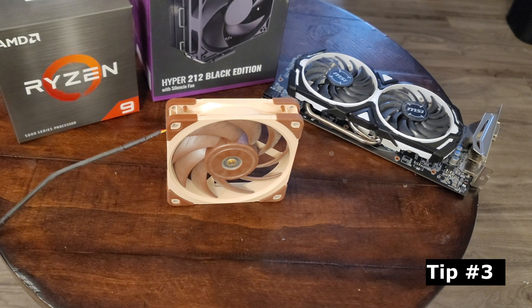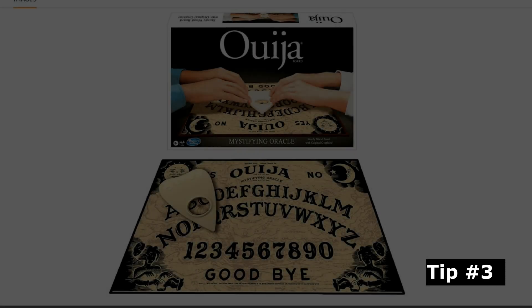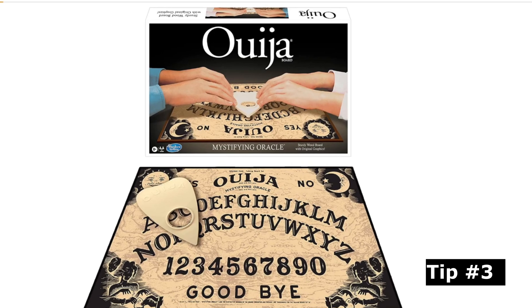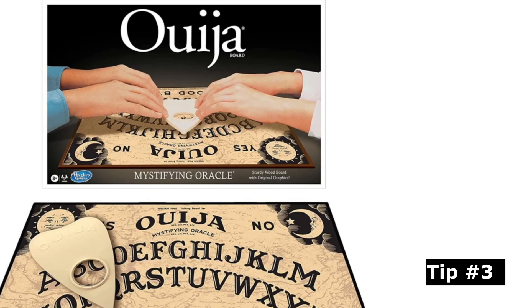And for tip number three, staying within the realm of the supernatural, break out the Ouija board. Let's ask the spirits which is intake, which is exhaust, which way the fan blows. Let the spirits be the decider.